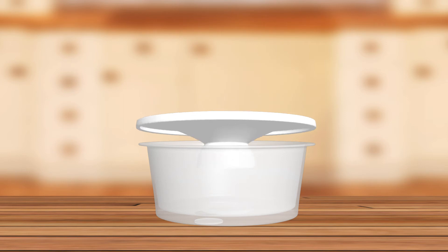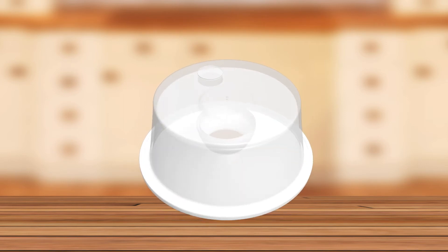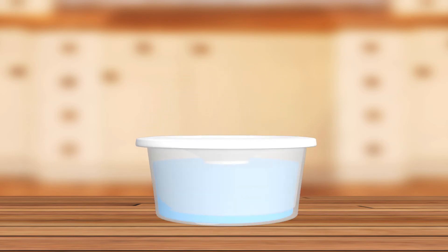If you want more water, raise the level. To fill the unit, you flip it upside down with the lid on it, remove the fill plug, fill it from your faucet, put the plug back in, and flip the bowl back over quickly. It's ready to use from there. It's really easy.